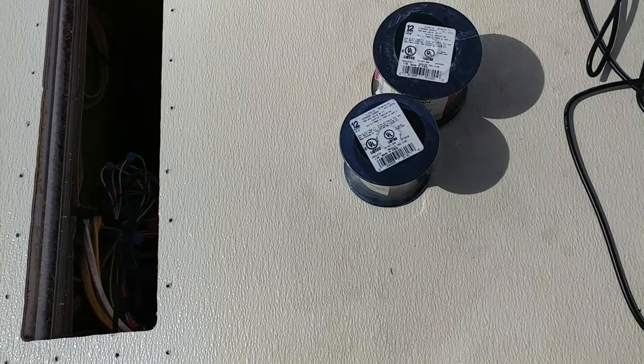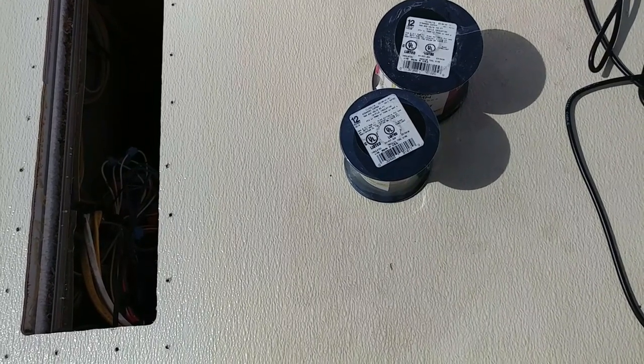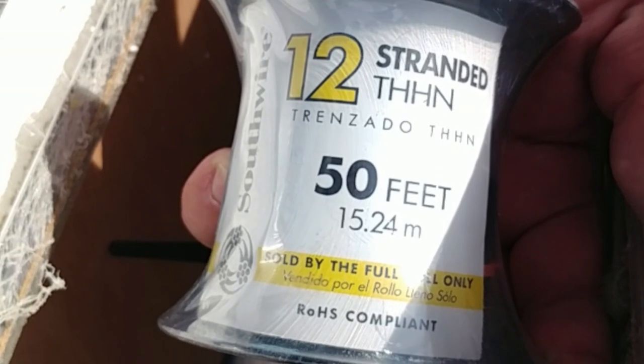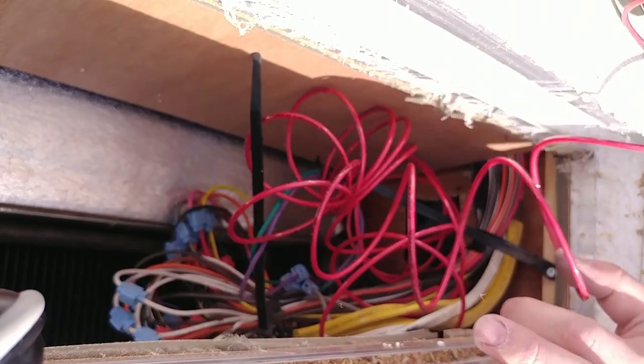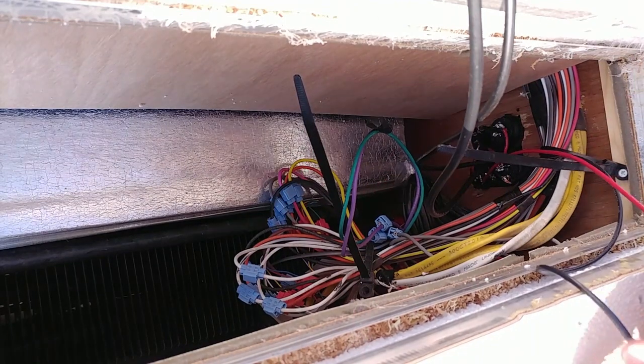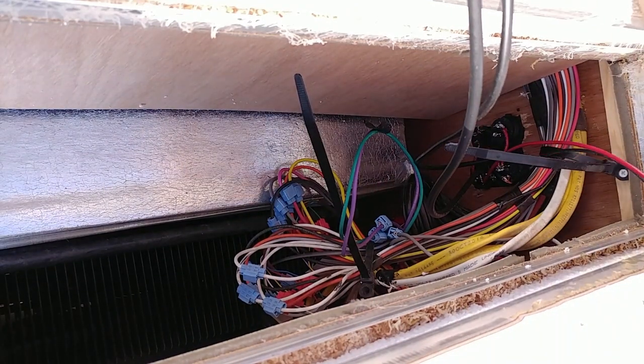I'll put a link in the description below as to how I got access to this opening. I'm using 12-gauge wire to make sure I can run enough power through the distance I need to run it. I'll roll enough of this stuff to make sure I have enough — I should be able to sum it up right here, get myself a little extra, and run the other end down.